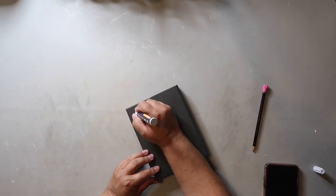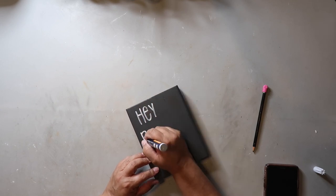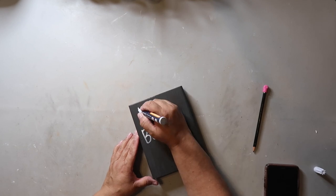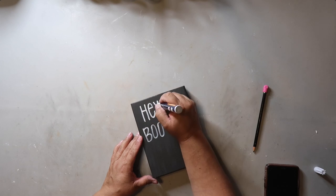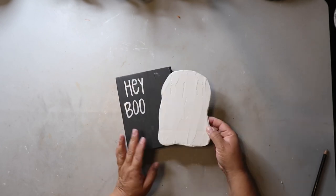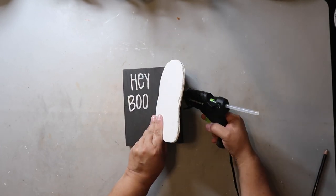I tell y'all all the time that you do not need a Cricut to create cute things. I could have used my Cricut for this project but I decided to freehand it. I like the subtle texture the spackle gave the ghost, and now I'm making sure the ghost is where I want it before putting it in place with hot glue.